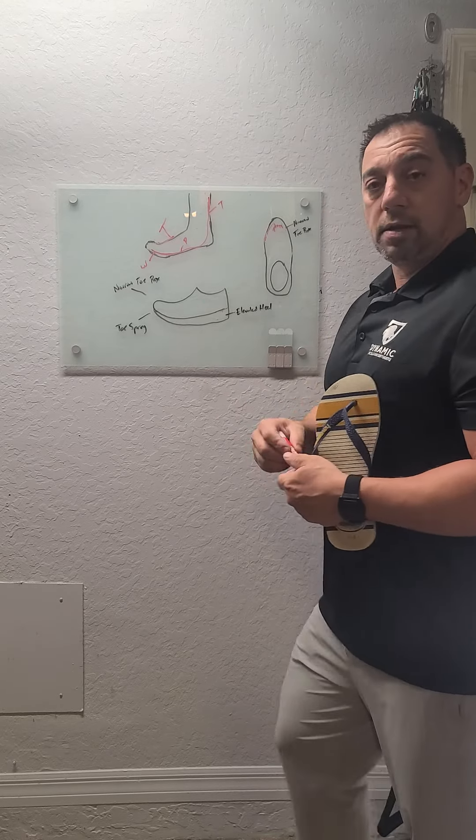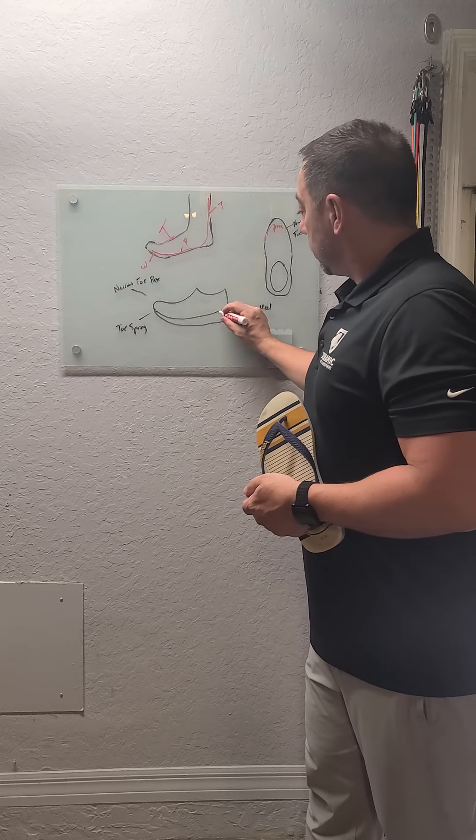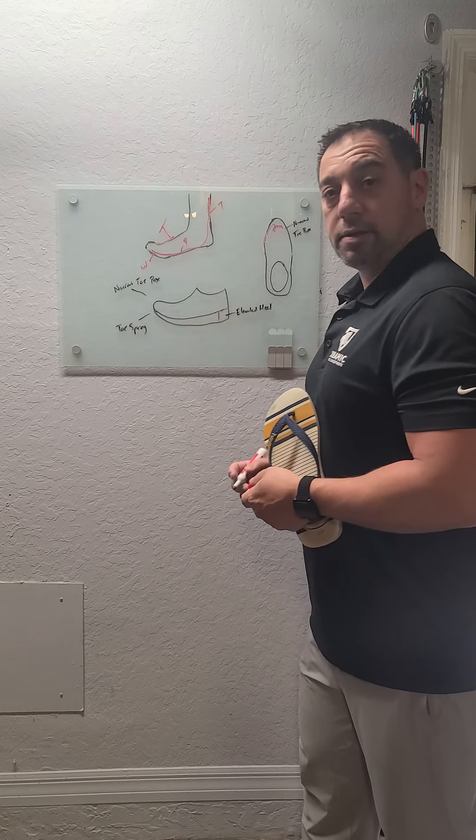And guys, by the way, if you're wearing a shoe with an elevated heel, you might as well be wearing high heels. It's the same thing.